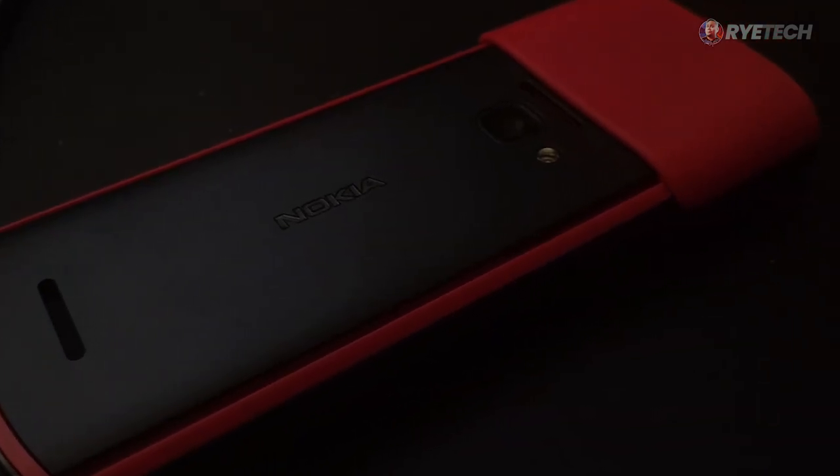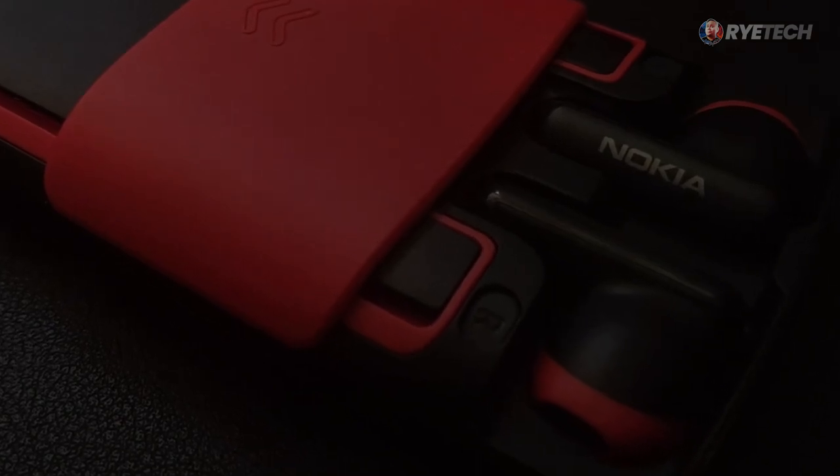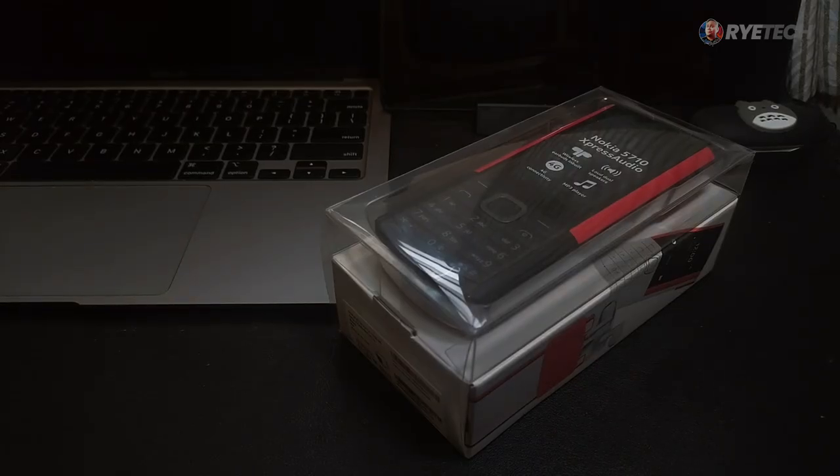Classic Nokia phone, classic Nokia look, but with a twist — wireless earbuds at the back. Let's take a look at this phone right now.